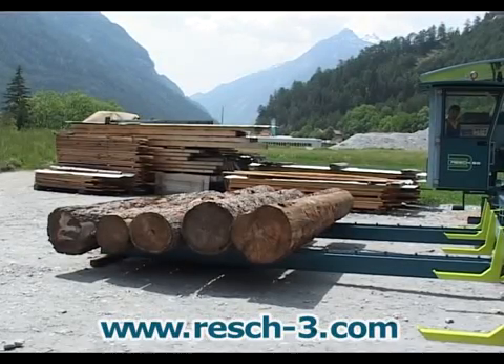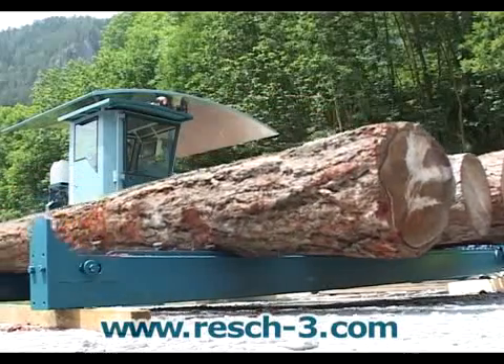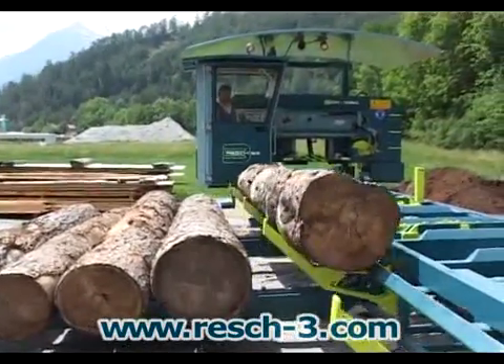The hydraulic log in-feed conveyor transports the wood to the log loader. Several logs can be placed on the in-feed conveyor at the same time, so you do not have to place each log on the conveyor individually.